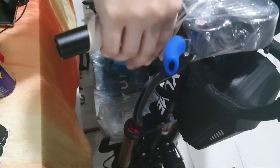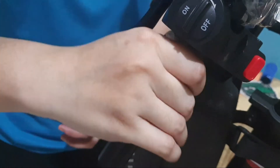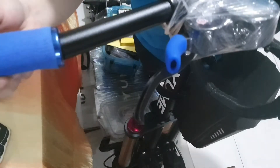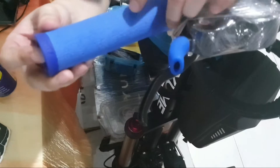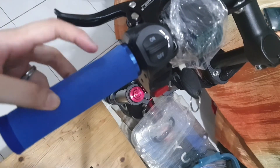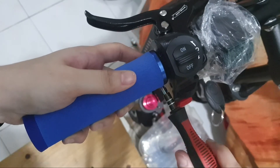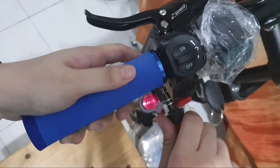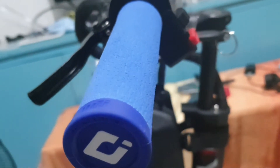I'm just wiping the excess oil using alcohol before inserting the new grips. Just tighten the screws and there you have it. I hope it helps — see you in my next video, bye!